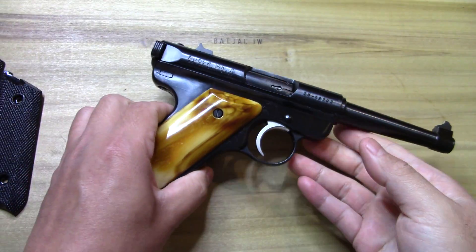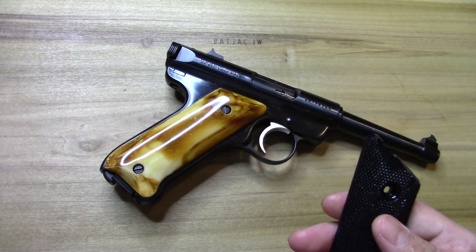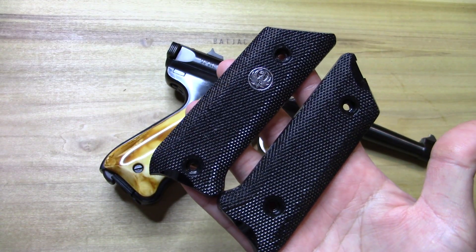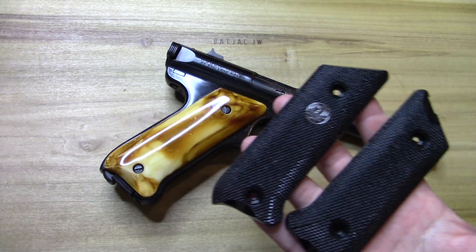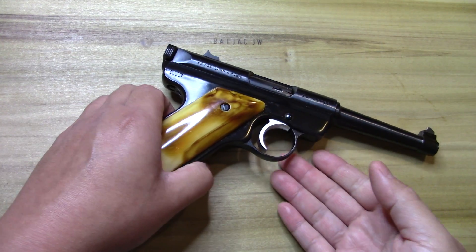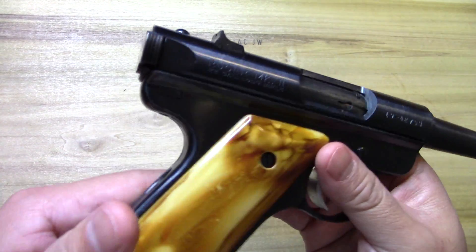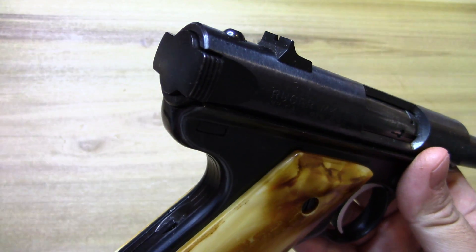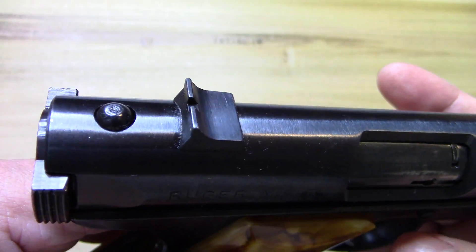It does have all the features the Mark II would have. I did replace the grips, and here are the originals. One of these has made an appearance on the channel before — I used to own one but let it go and always regretted it. Now I've got another one. They're fairly inexpensive — super common, very inexpensive. You can pick these up for literally a couple hundred bucks, and they're really well made.